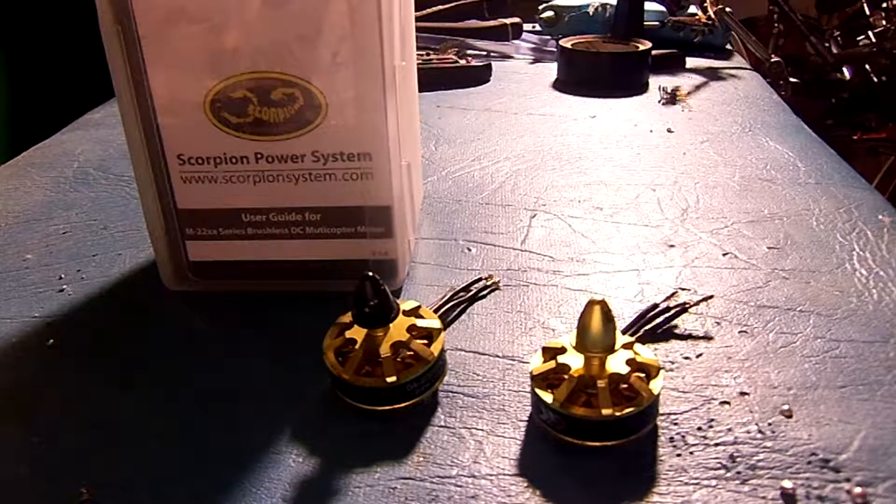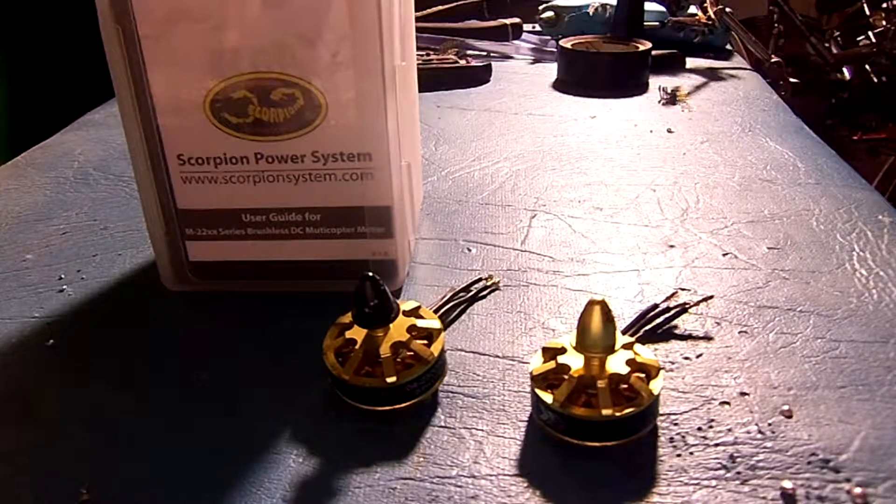So if you're going to be building a 250 size quad, I definitely recommend these. They have plenty of power, and since they come in the clockwise/counterclockwise pair, you're not going to have any issues with the nuts unscrewing because of the high KV rating.